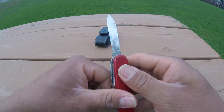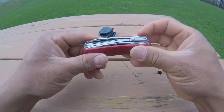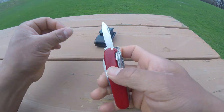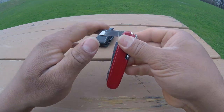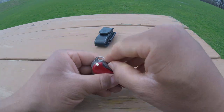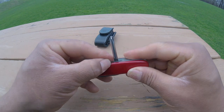Then we got the main blade, which is a beautiful thing — it's a beast. Then we got the small blade, which is for more precise cuts if you want to call it that way.